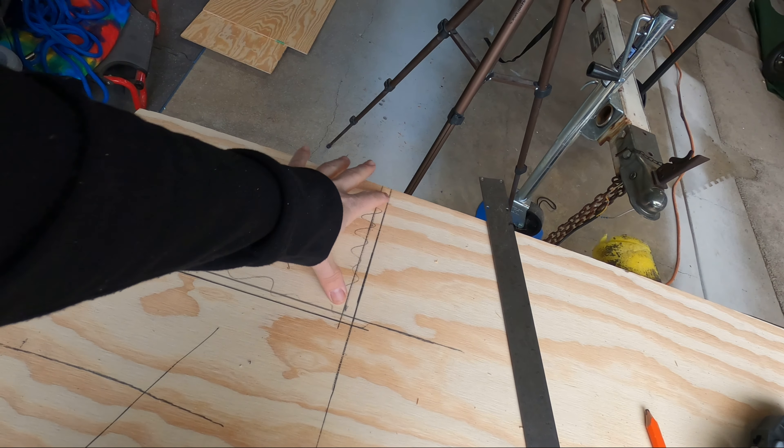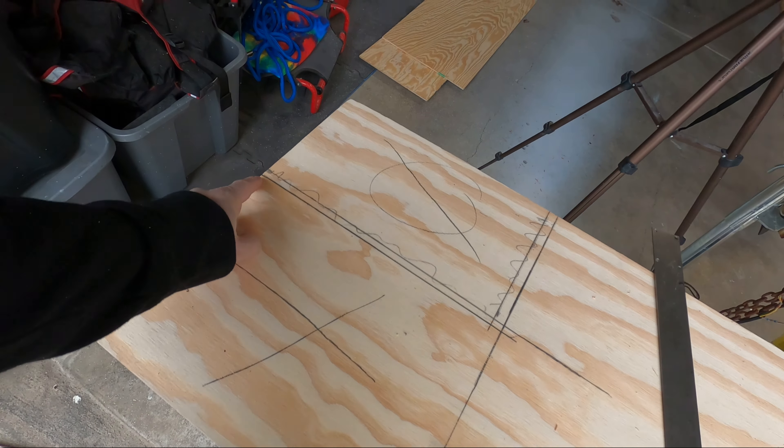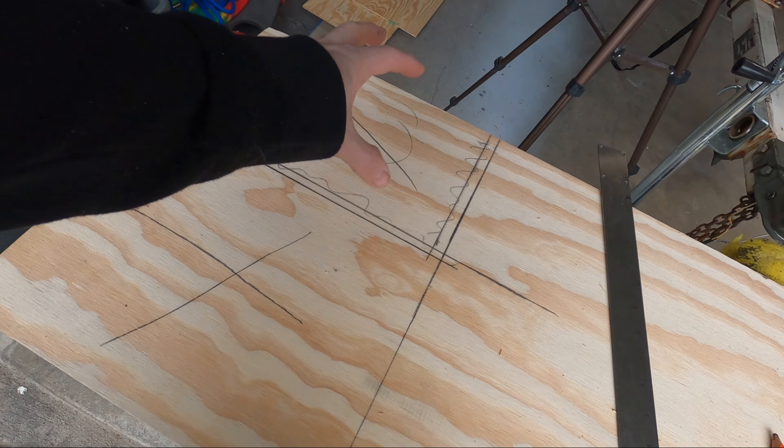What's up guys? Today's video I'm back out here in the Jon boat and I got a whole day ahead of me of work I'm trying to get done. The main things I want to accomplish today are to figure out the side paneling for the walls and get started on a big project I'm trying to get done by the end of the month.